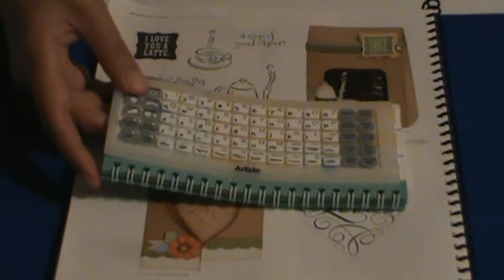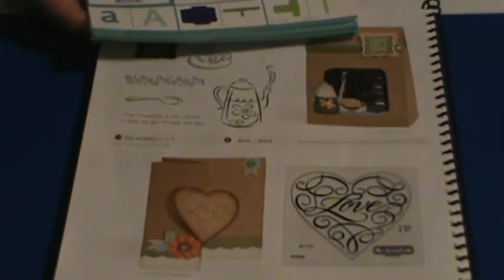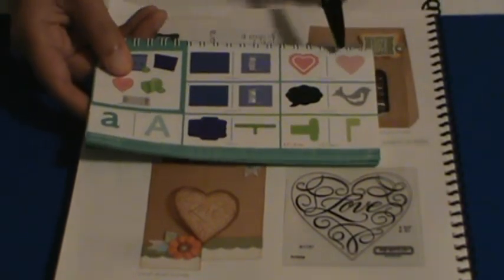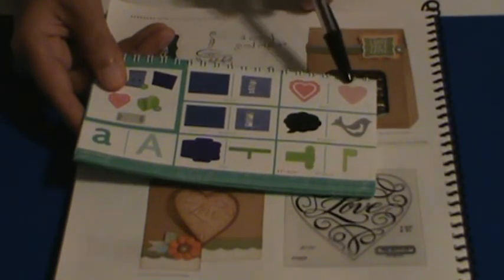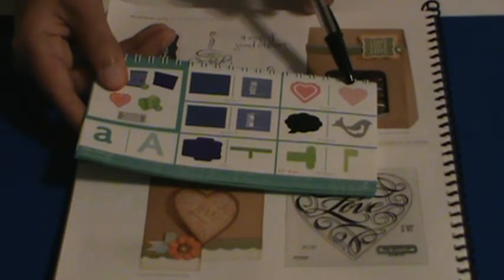The nice thing about the Cricut cartridge is that we have stamps that coordinate with the Cricut. So we have this love stamp — it's going to tell you which cartridge to use and also give you the page number. That was on page 51, which is on the previous page, and you see it right here. So it's going to be on your accent 2 — it's on the second box of accent 2, which means you need to press the shift key in order to access this.